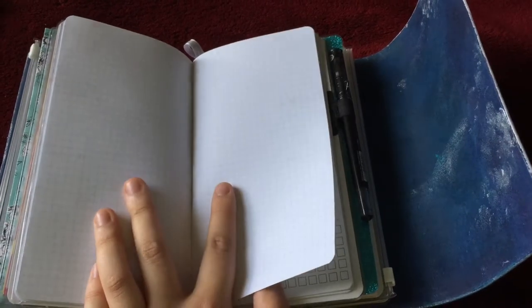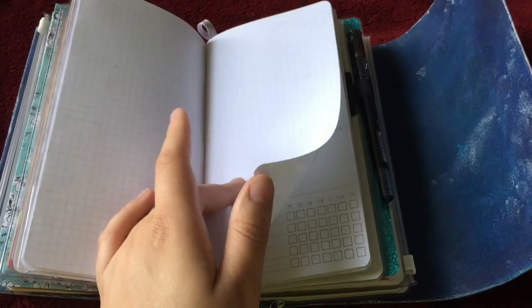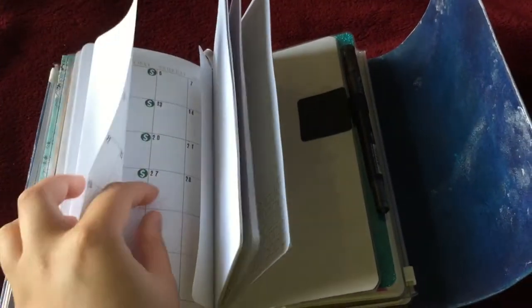This is blank grid paper that is just a free download from one of those free online printable paper sites. I have May and June in here. Those stickers are from Scribble Prints Co.